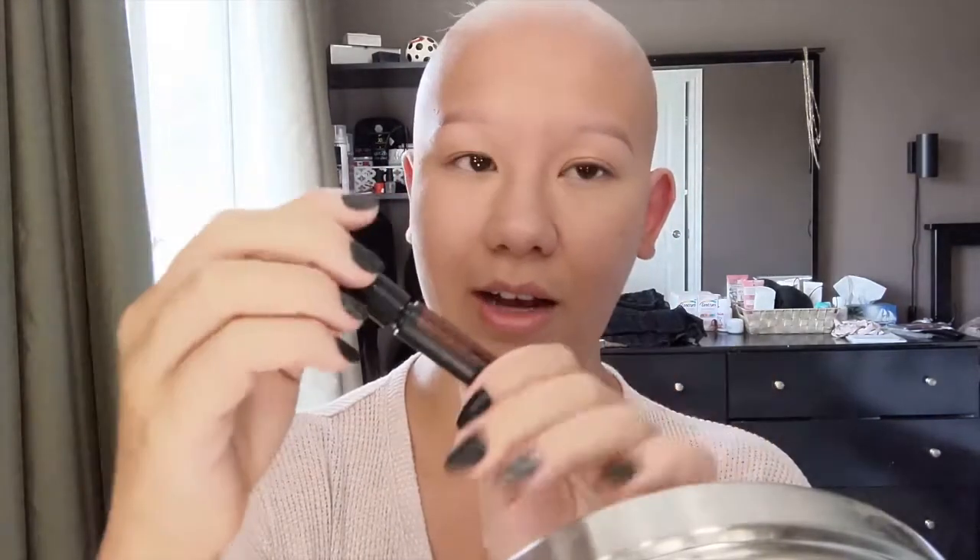The eyelashes I'm going to try out for the first time are these Anastasia Beverly Hills ones — the shape is Eleganza. I apply them with a dark glue; this is just the Duo brush-on adhesive in dark shade. I also like to use an applicator that looks like an eyeliner tip. Now that I finally got them out of the box, I have these super tiny itty bitty tweezers to put the eyelashes on with. They're so cute!